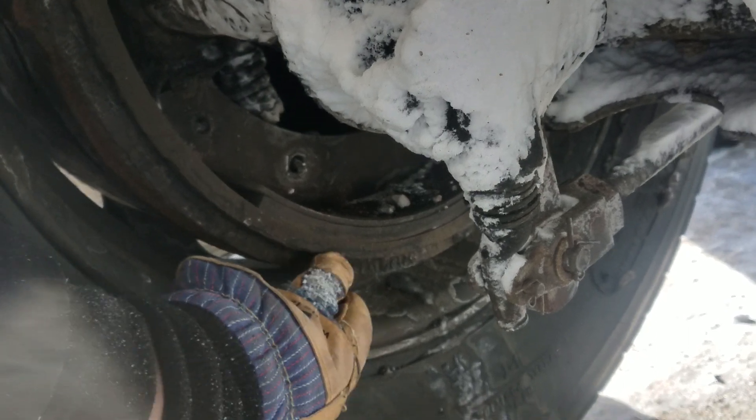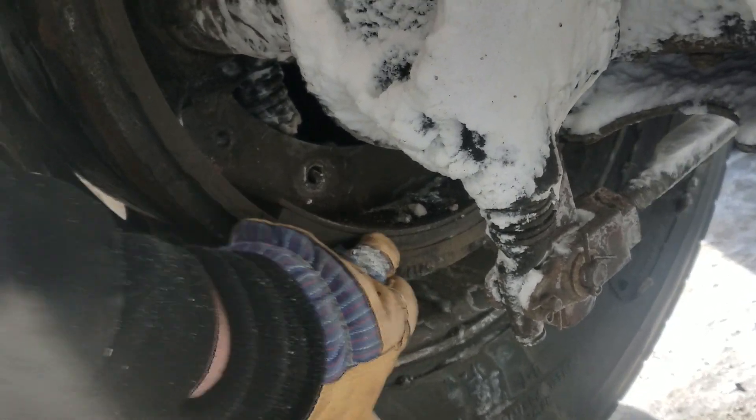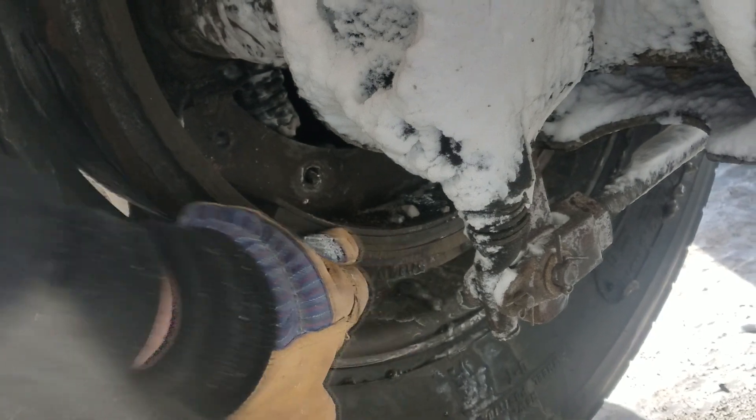If you hit here, it won't do any good. And if you hit here on the brake lining, it may crack the lining.